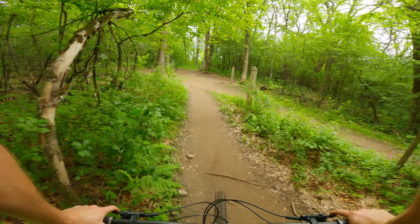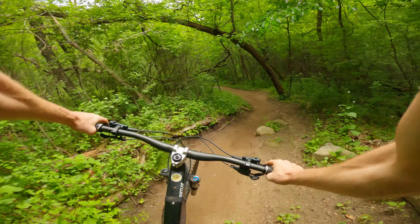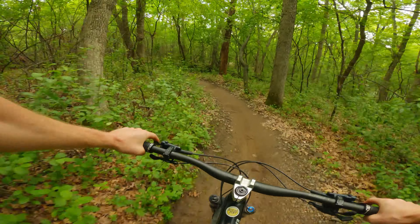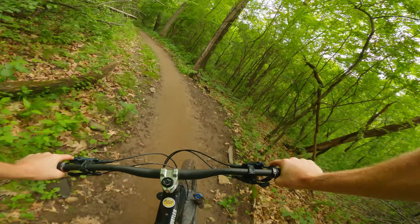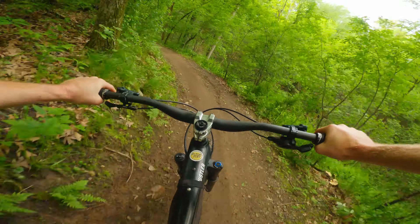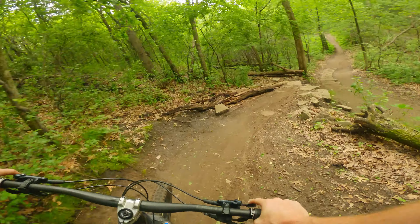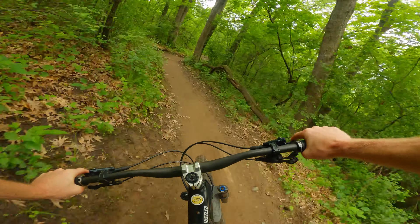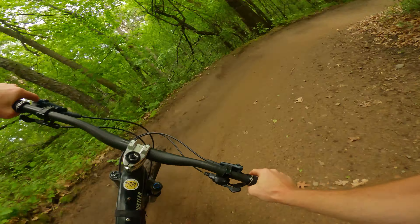Pretty fun little section there. I like those jumps - work pretty well. Little rock roll. Back in the blue now. I like to go high on this.